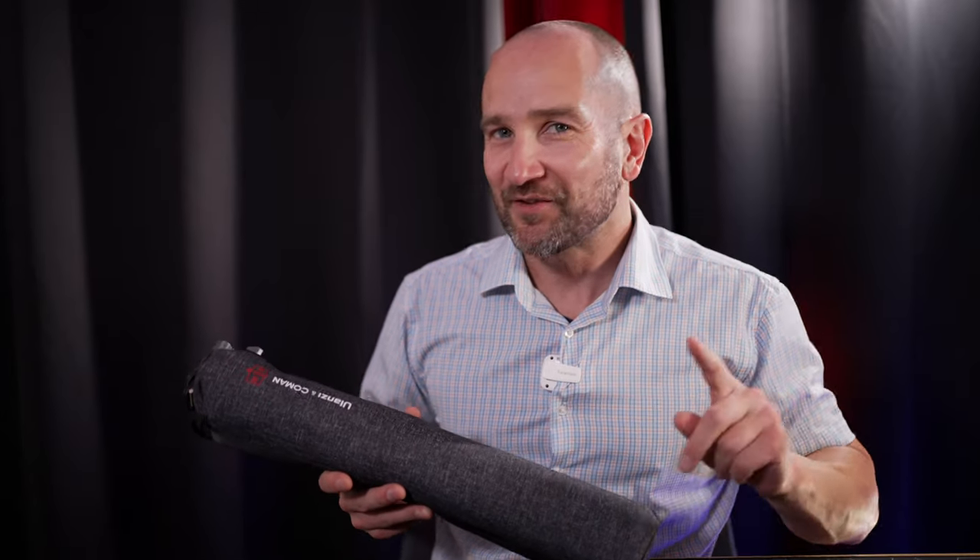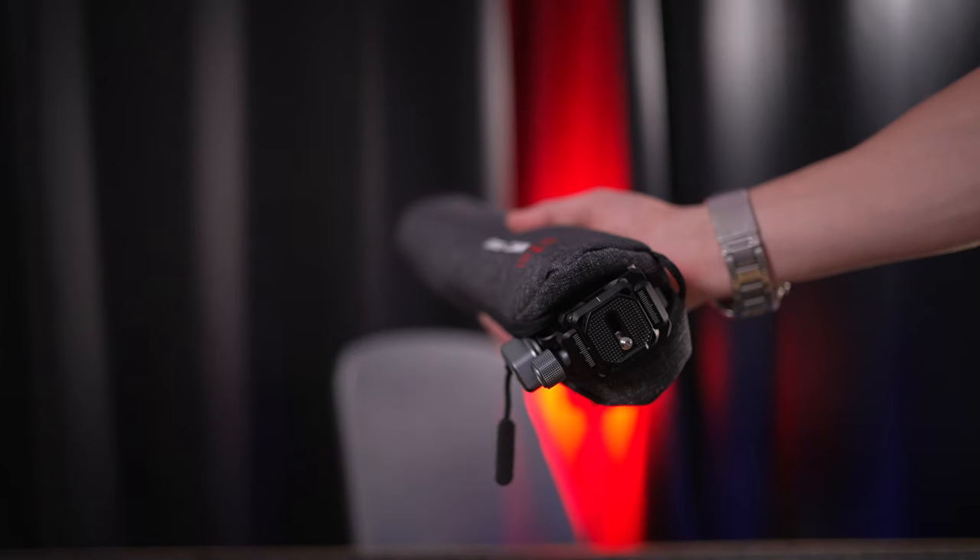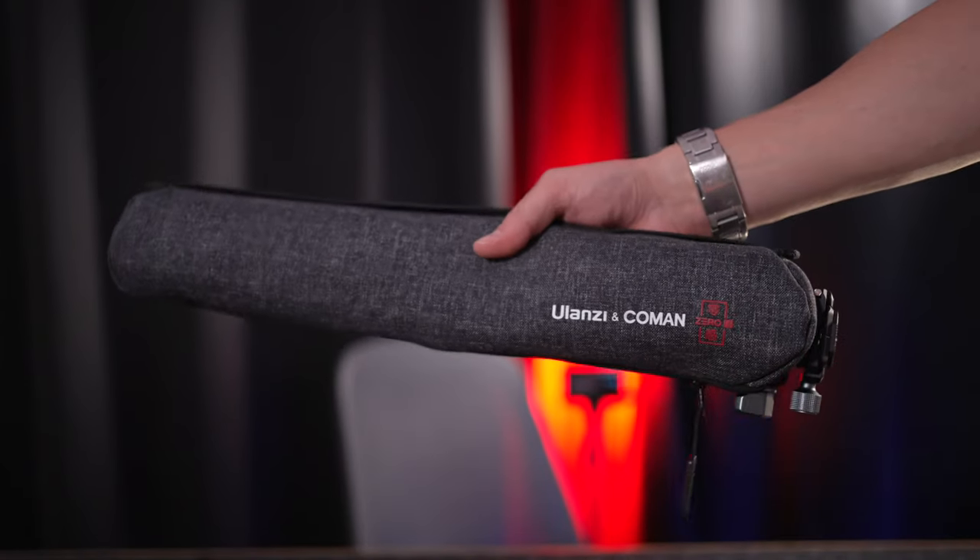Ulanzi has thrown in everything in the pack to make this a really viable option. My only small nitpick is that, as a predominantly video shooter, I love the fluid head — but if I pack it inside the bag, the bag won't close. You basically have to detach the fluid head to get it to fit into the provided carry bag. Not the end of the world, but definitely worth mentioning. Thanks for watching, folks — I'll link it down in the description box below. Thanks again to Ulanzi for sending this out, and I'll catch you soon.